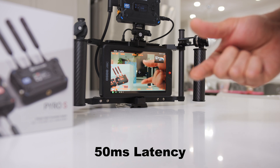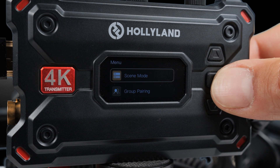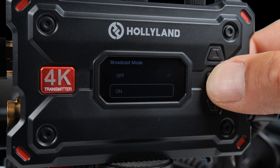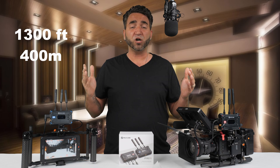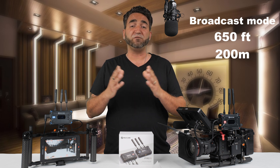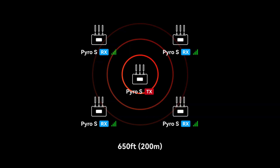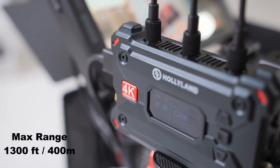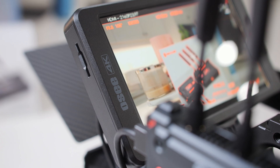The Pyro S can automatically switch between those two frequency bands for the strongest signal. It has a minimum latency of 50 milliseconds in an interference-free environment. Within the menu settings, you can turn broadcast mode on or off. Broadcast mode allows you to connect one transmitter to up to four receivers, but it restricts line-of-sight distance from 1300 feet down to 650 feet. The maximum distance range is 1300 feet, which is 400 meters, requiring line-of-sight between transmitter and receiver.